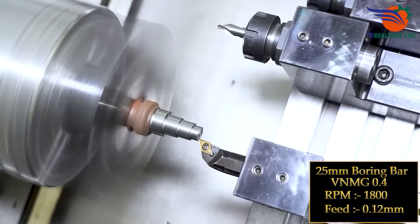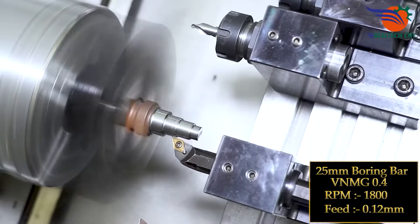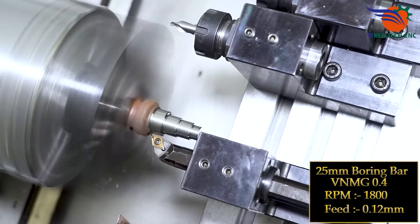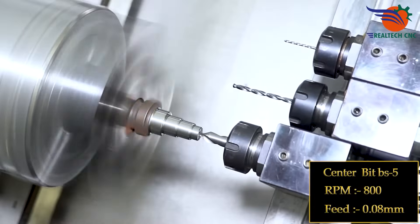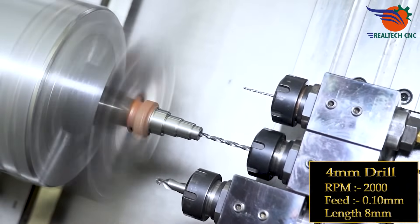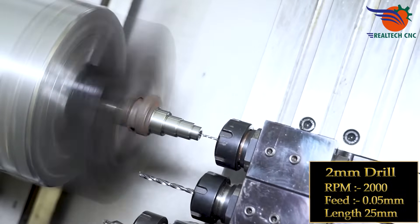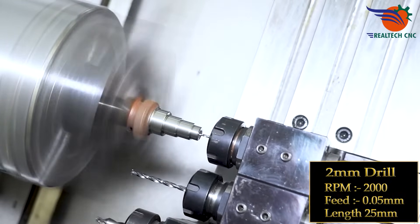25 mm boring bar, VNMG 0.4 insert, RPM 1880, feed 0.12 mm. Center bit BS5, RPM 800, feed 0.08 mm. 4 mm drill, RPM 2000, feed 0.10 mm. 2 mm drill, RPM 2000, feed 0.05 mm. Length: 25 mm.